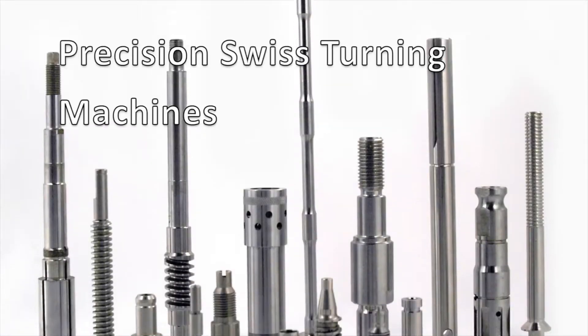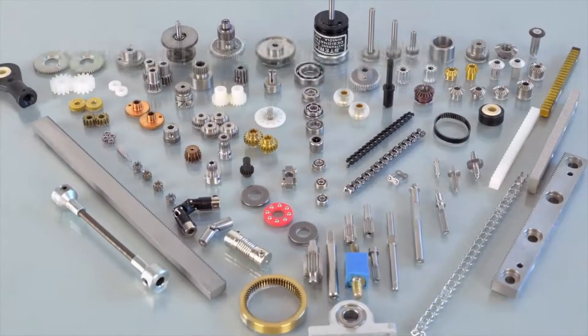Hi, I'm Doug from Stock Drive Products Sterling Instruments. We provide the best in motion control solutions. We provide a wide variety of gears, differentials, couplings, and assemblies.